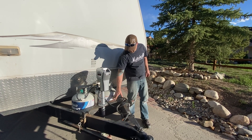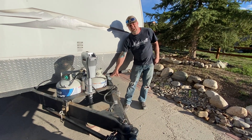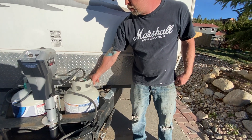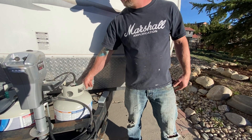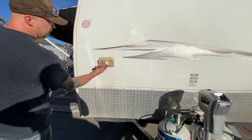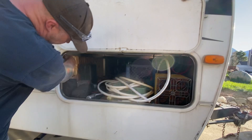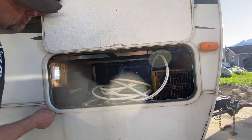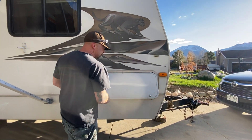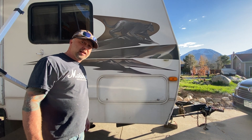We've moved the cross member back and recessed the propane tanks so they sit down low. We rewired everything with neat junction boxes and 40-amp flip breakers inside. We ran two deep cycle batteries in here — we had three but pulled one out because it was overkill. The batteries have 125-watt breakers on them right at the positive side, so if something ever crossed a battery it would flip the breaker.